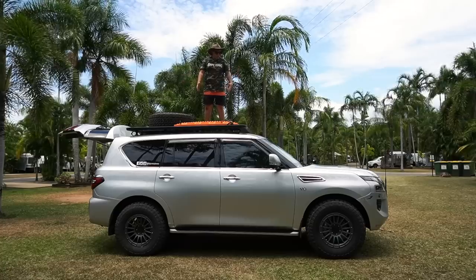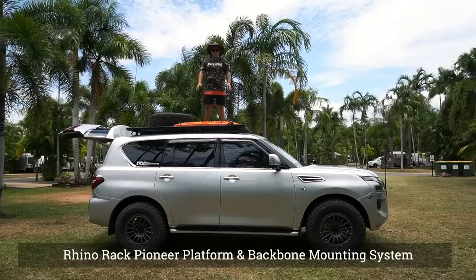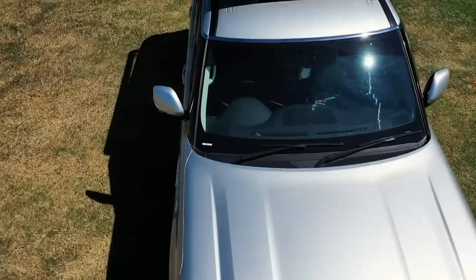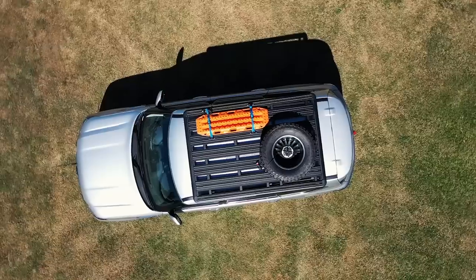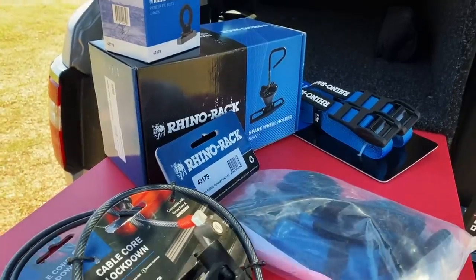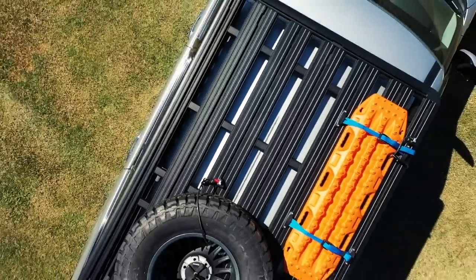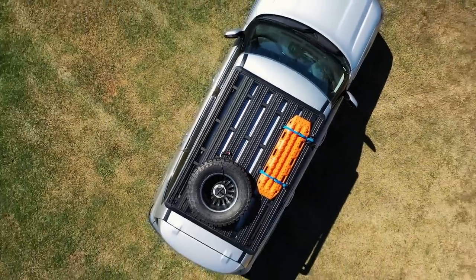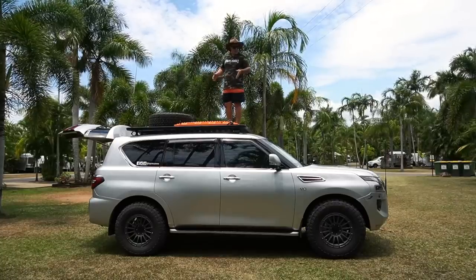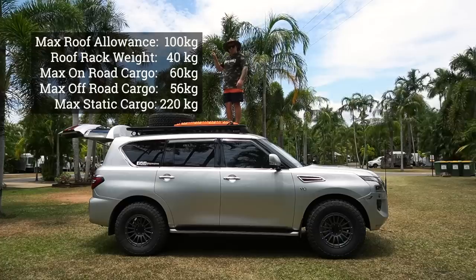Last but not least, the Rhino Rack. This is a big one for us — we've never had a proper platform before. In the Ranger we just had Kings roof rack runners. Having the platform has been really handy — not only for Maxtrax, we've got a spare wheel up there and other pieces I've added to strap down timber and stuff, which was really handy up at the Cape. It's the Pioneer Platform from Rhino Rack. When stationary you can fit a fair bit of weight up there but it does drop down when moving — I'll throw some stats on screen.